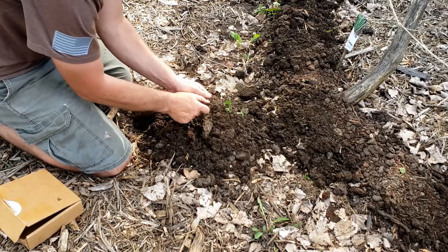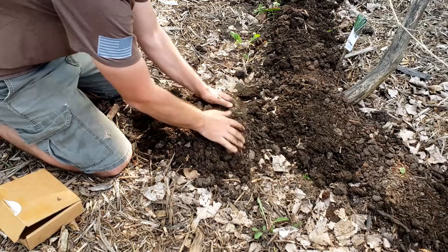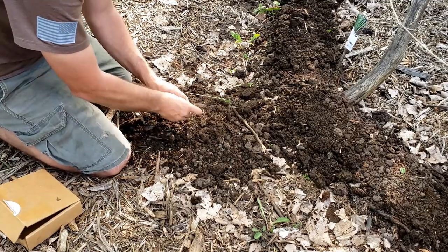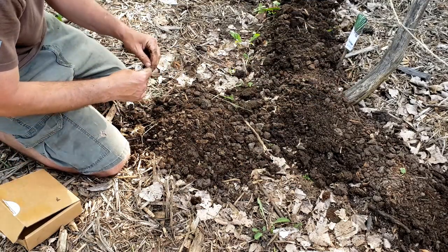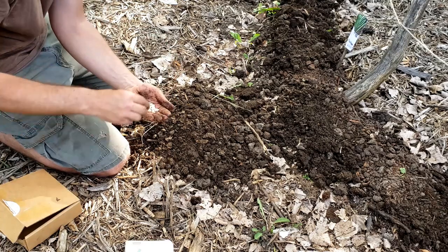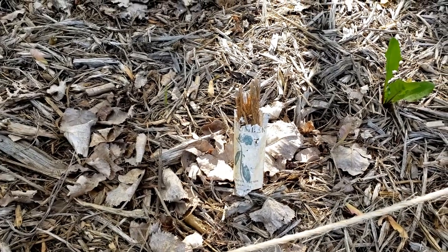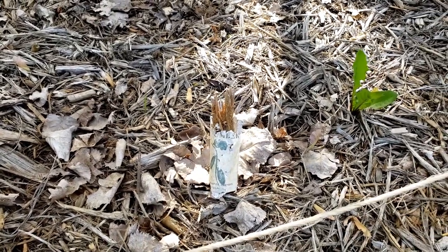I was having trouble finding zucchini seeds this year — they didn't have any where I went, though my gardener has some in stock now. Zucchini — you don't have to do it this way, you can do it any way you want — but generally I make kind of a hill. Zucchini are going to take up a huge space, so I'll throw two seeds in each hill. That gives me a better chance if one seed doesn't germinate. There's last year's paper seed packet — still lasted a summer, a fall, and a winter, and I can still see what it is. My gardener even makes awesome seed packets.